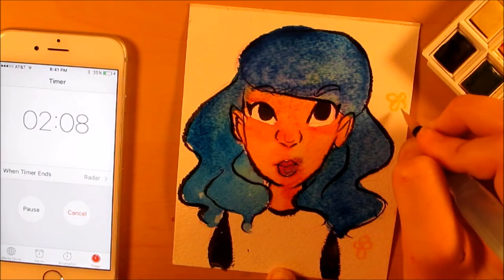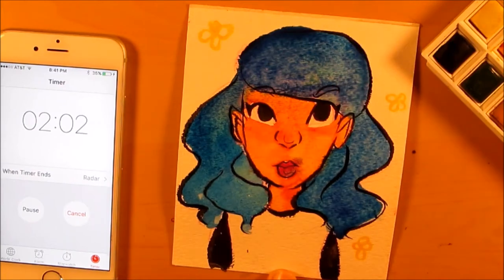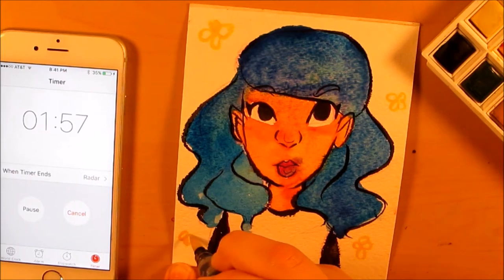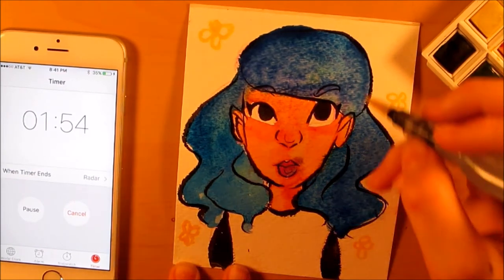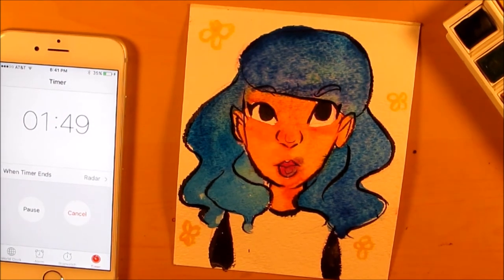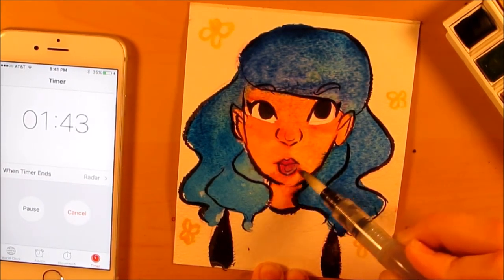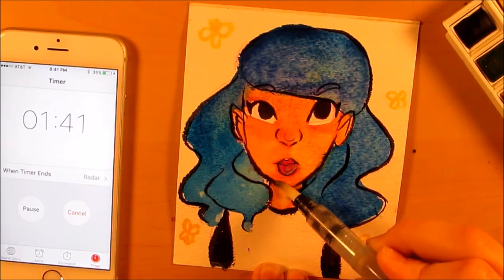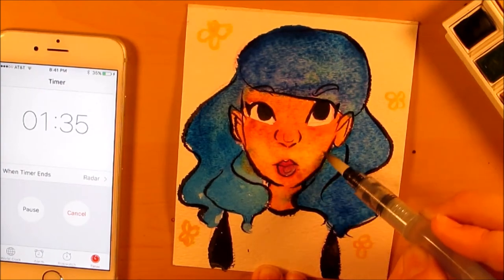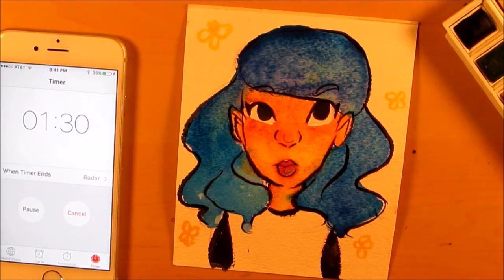I think I can relax now — I'm just doing some flower details in the background. I have two minutes left and for the most part the piece is done. It's still kind of stressful though because it doesn't look that great — everything's bleeding into each other. I should have gone for something more ambitious; I feel like this might be a boring video. Maybe I should have done something crazier. As I said, I did not have a plan for this. One minute left.